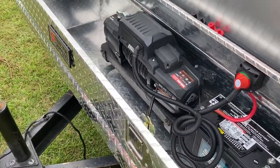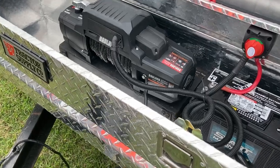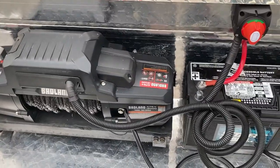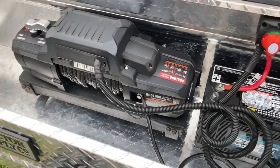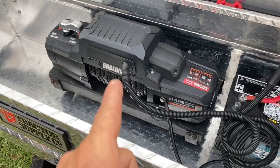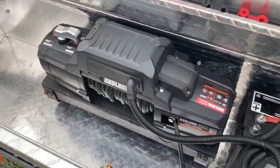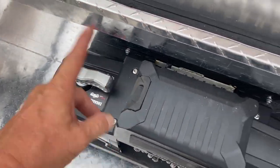Pretty much everything we got in the pack is in here, and we'll go over a few features. There are a lot of videos on this winch out there covering its features, but it's got all the basics. Here is where you engage or disengage it so you can pull it out.